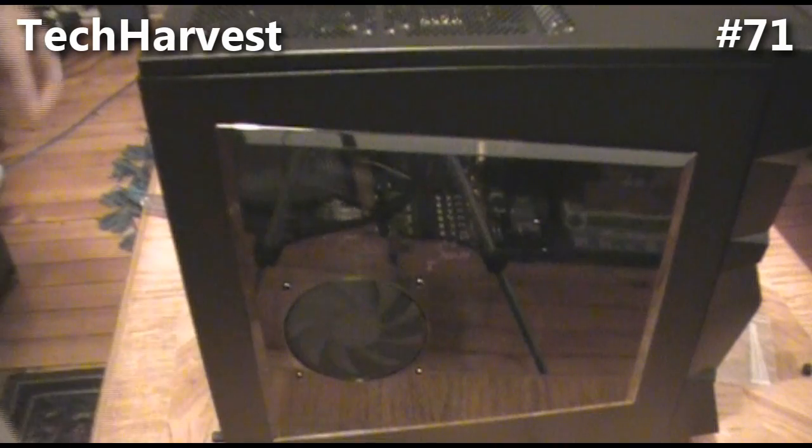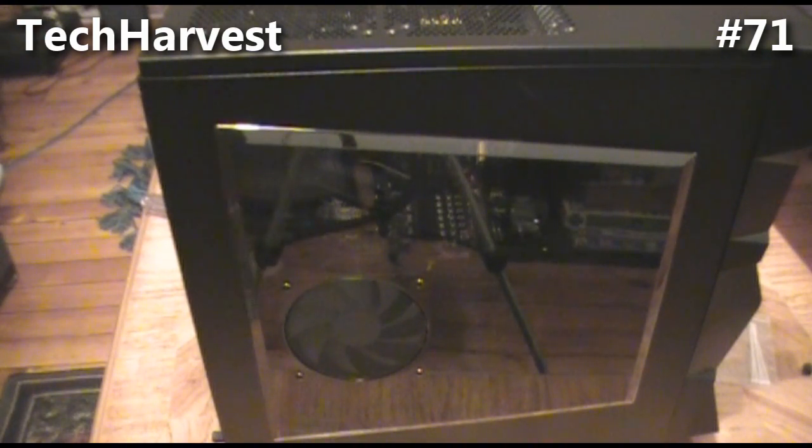I tidied everything up on this side. I had to put it on a bed to avoid scratching the acrylic on the other side. It's a tight fit with all those cords behind there, but it's in. That is my PC build. Next stop — turning it on, firing it up, and seeing how it works. Wish me luck.